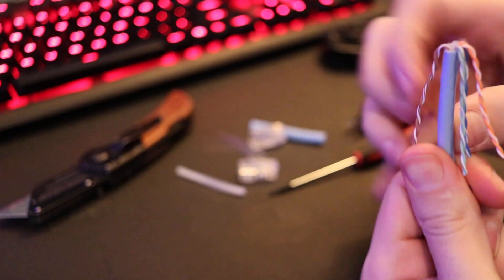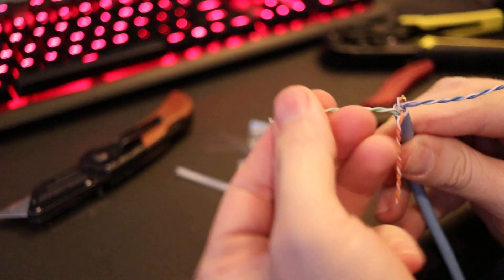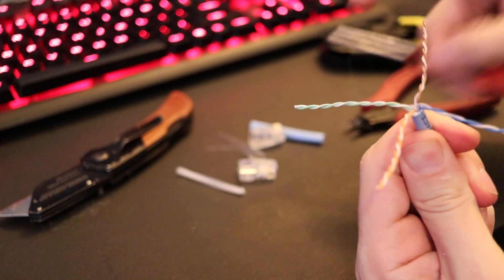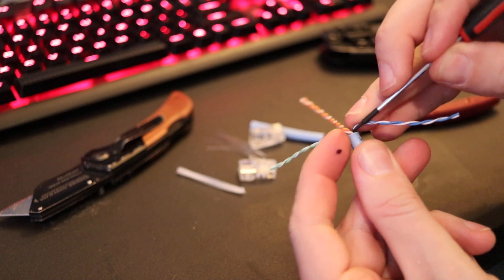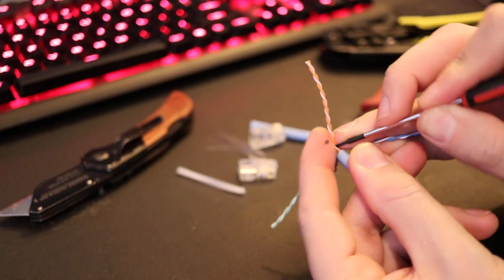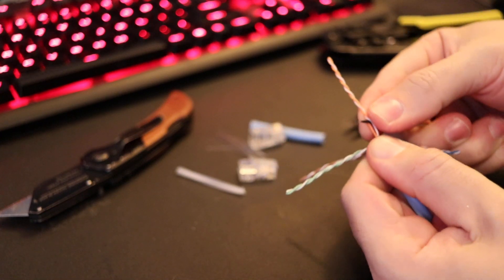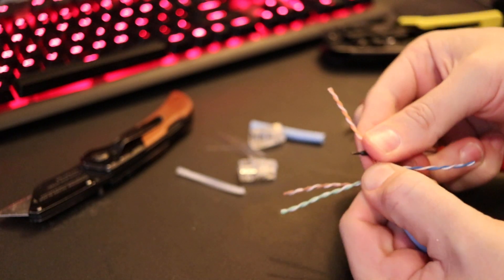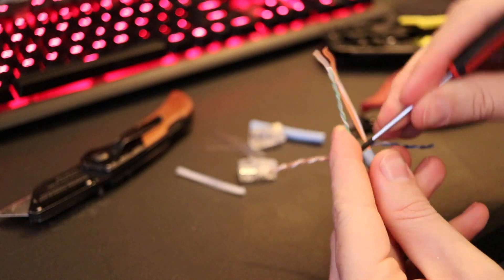Now you want to kind of make it like a cross, and if you're wiring for B, your orange and brown are going to be on the left and right. Take a little screwdriver and just slide it down here at the bottom, then hold on to it. Get the whole thing in there and then just pull it up to straighten it out. Do that to all of them.